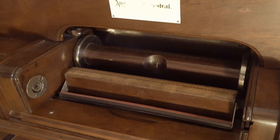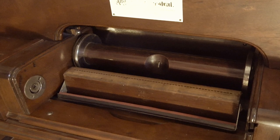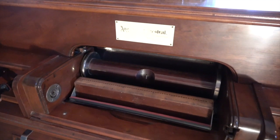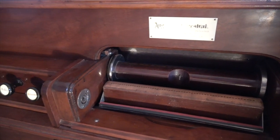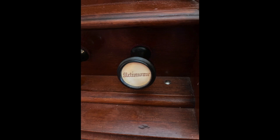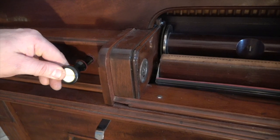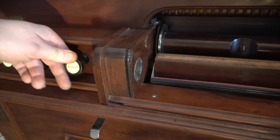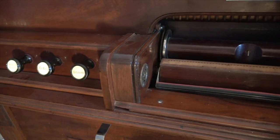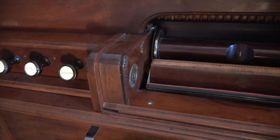Moving on to the left hand side of the instrument, you have a metronome stop. On a player piano you would have a tempo lever — well, this is the same thing. You control how fast it's playing by how far out you pull this metronome knob, and that controls the vacuum that's sent to the air motor that's operating the roll.